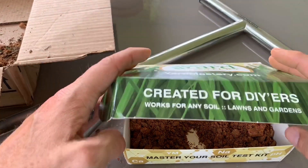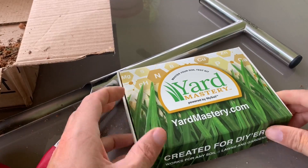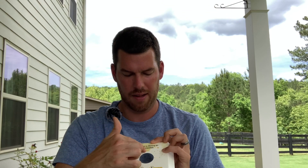It takes about 10 to 14 days to get your sample results back, so be patient. Simple as that — I've got my soil kit inside the envelope, sealed up nice and tight. There's one important thing you want to do: go to yardmastery.com/soil-kit, put your registration number in, and you're registered. Name it whatever part of the lawn you tested.